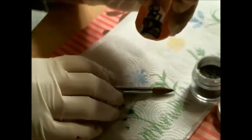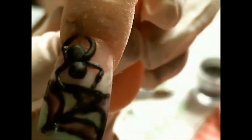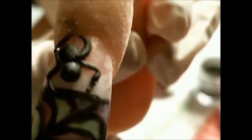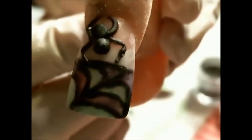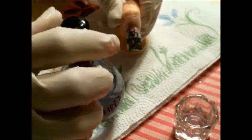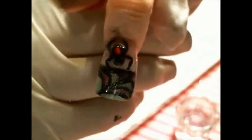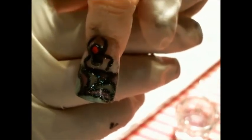I think I am happy with my spider. And then I'm just going to apply fast dry top coat on this — the top of a black widow, a 3D black widow. I'm just going to try to do this.